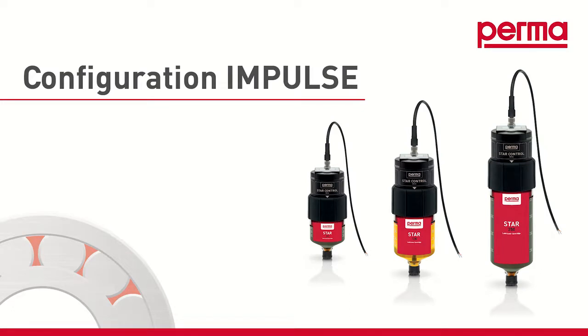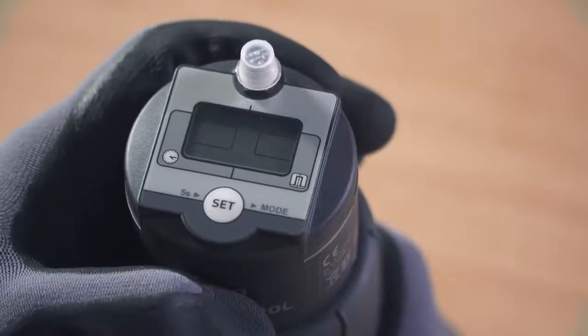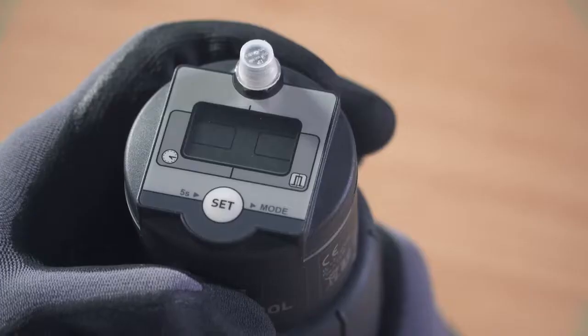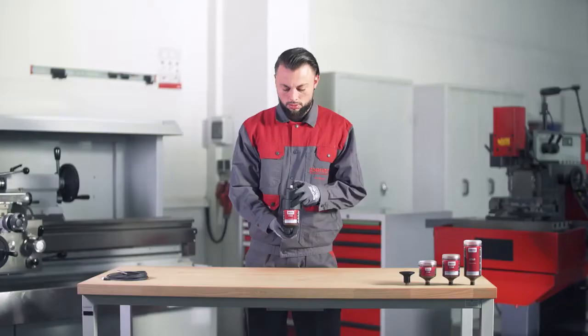If you want to choose the impulse control discharge method, select IMPULSE MODE by pressing the SET button twice. Wait for three seconds — the PERMA-STAR control applies and saves your selection automatically. The three available LC sizes — LC60, LC120, and LC250 — then flash in the menu bar.